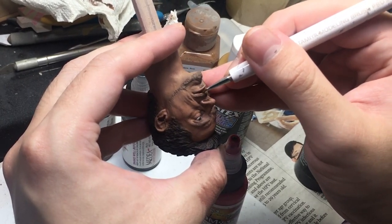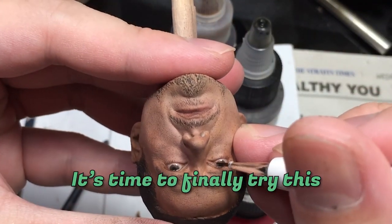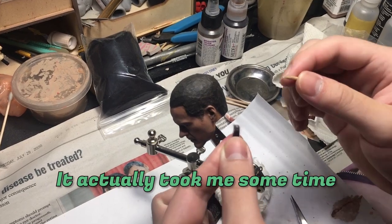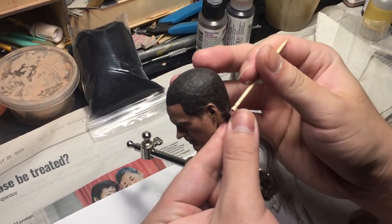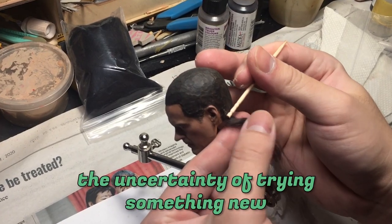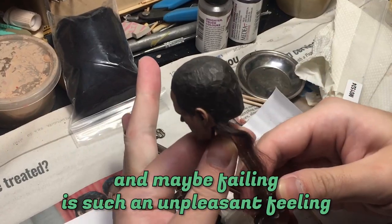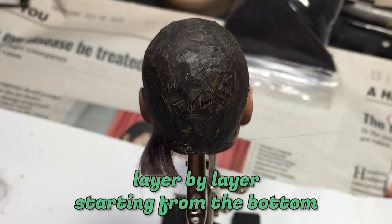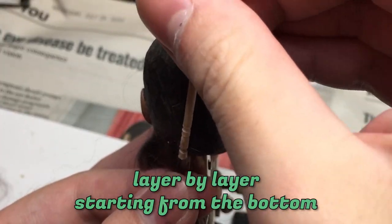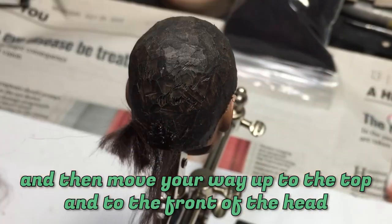It actually took me some time to build up the courage to try hair rooting, because the uncertainty of trying something new and maybe failing is such an unpleasant feeling. The idea is to build up the hair layer by layer, starting from the bottom, then move your way up to the top and to the front of the head.